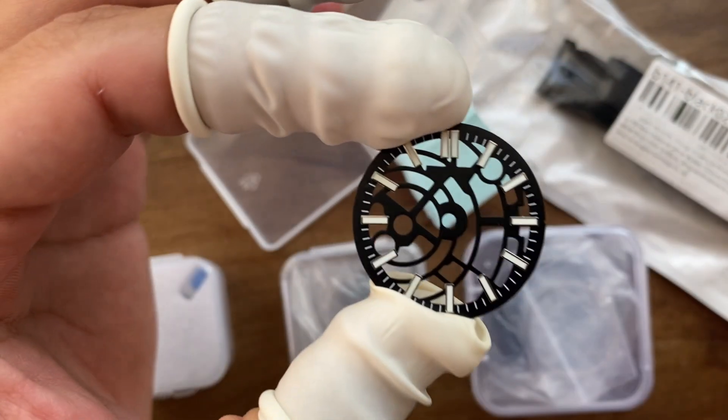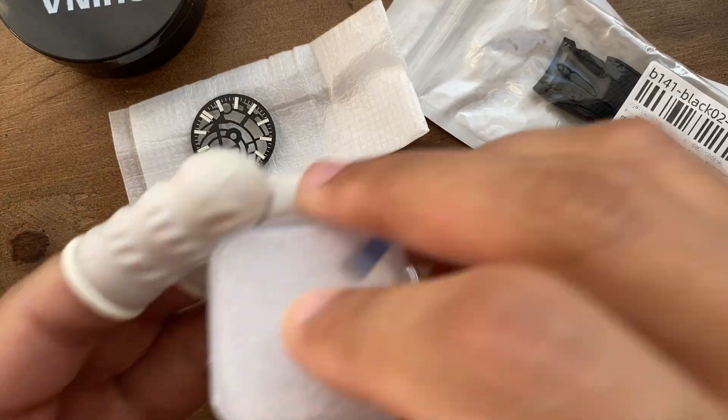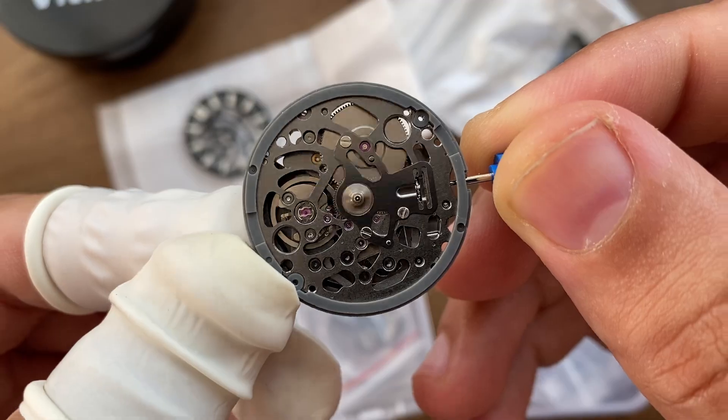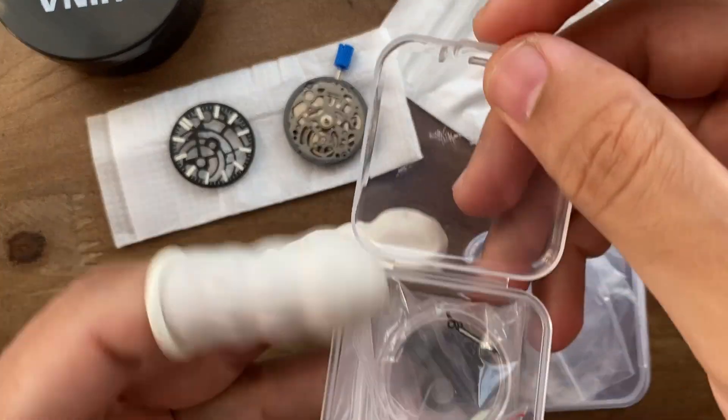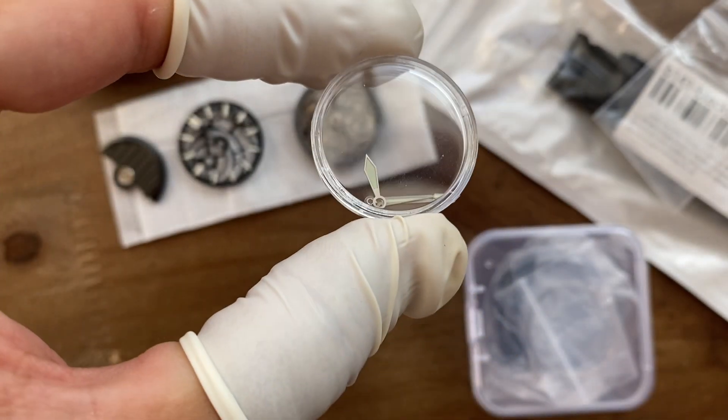Hello there. Today I will build a skeleton watch using parts I sourced from Aliexpress. The total cost of the parts is $98.57. I'll leave links in the video description for all the tools and parts you will see in case you'd like to build a similar watch.